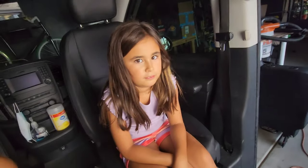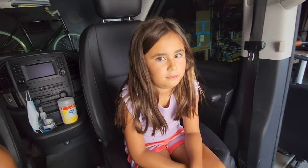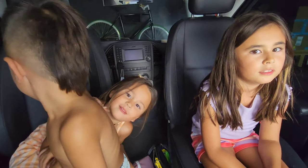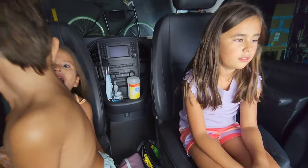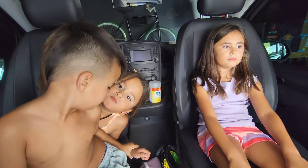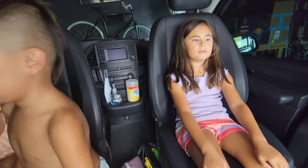We found quarters, we found little dolls, all sorts of things in there. Whose doll was it? Mine — my little sister put it in there. You were six and now you're almost turning eight? It was missing for two years? Well, now you found it.